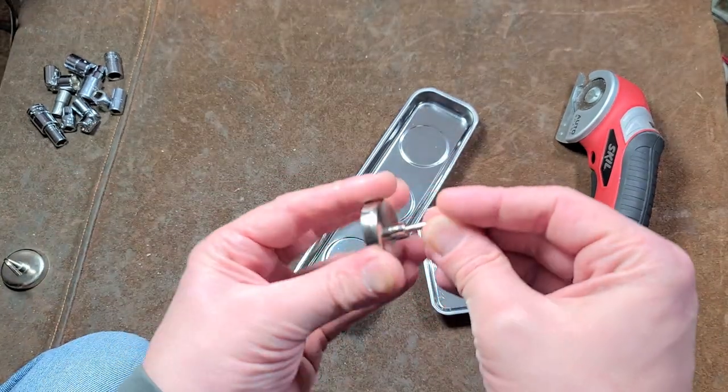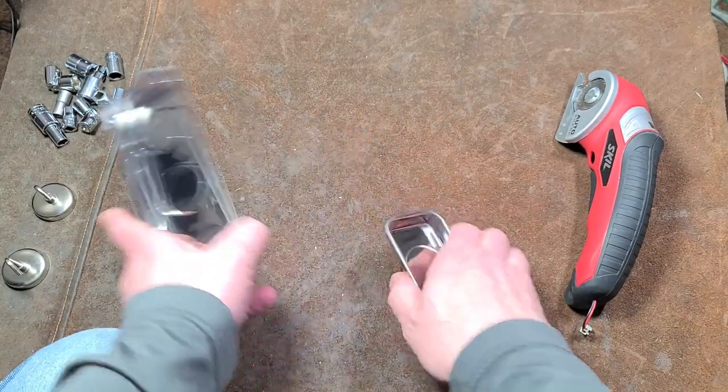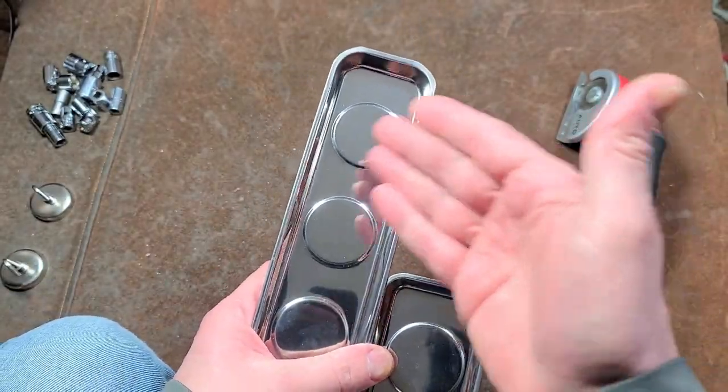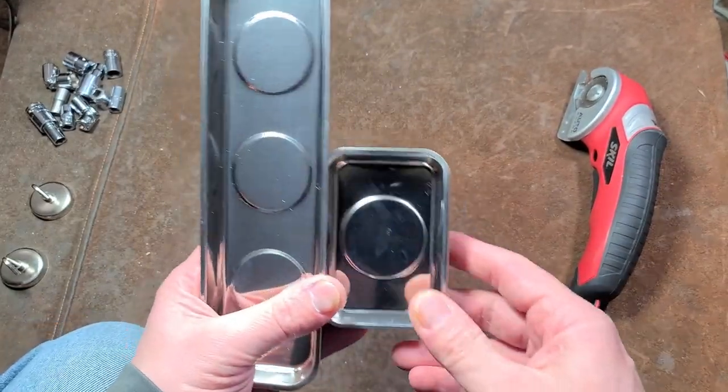Although the set was surprisingly cheap — it was less than ten bucks, I think it was nine dollars or something. I think they should have eliminated those and instead included a long tray, a three-dot, a two-dot, and a one-dot tray.